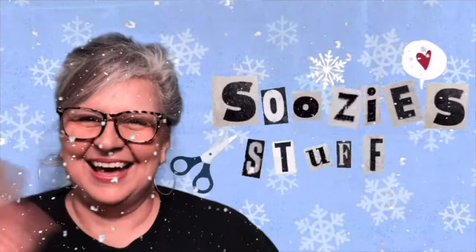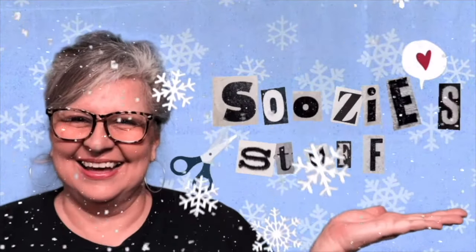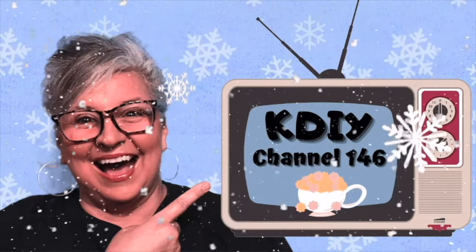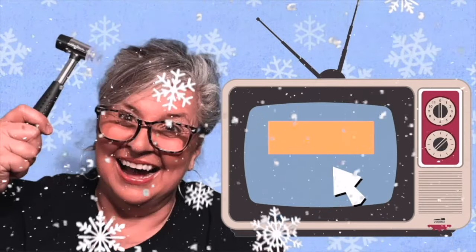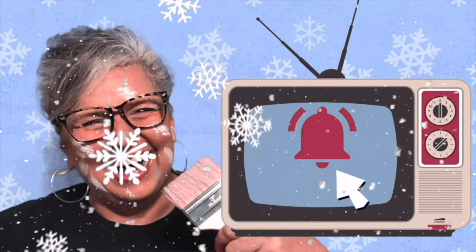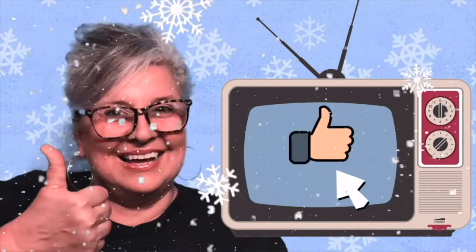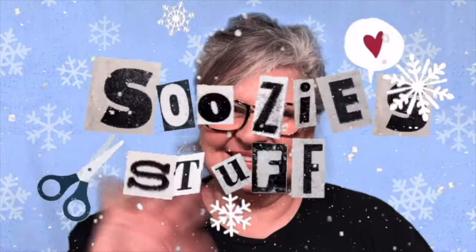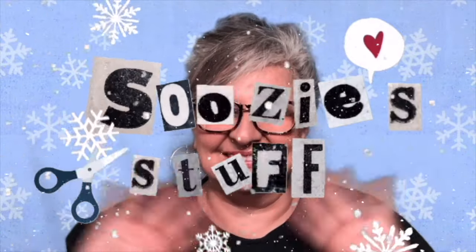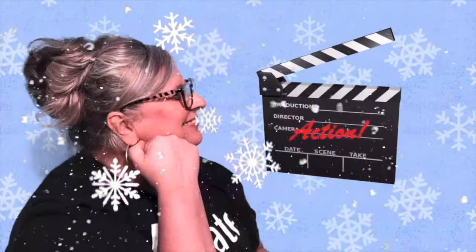Hey everybody, I'm Suzy and this is Suzy's Stuff. Welcome to Station KDIY, Channel 146. I'm so happy you're here. I would love it if you'd click and subscribe and then click the bell to be notified when I upload a new episode. And if you like what you see, give me a thumbs up or even a comment. So don't touch that dial — let's go make some stuff.